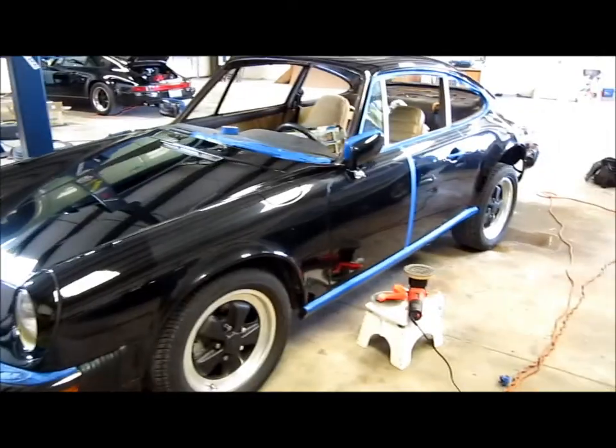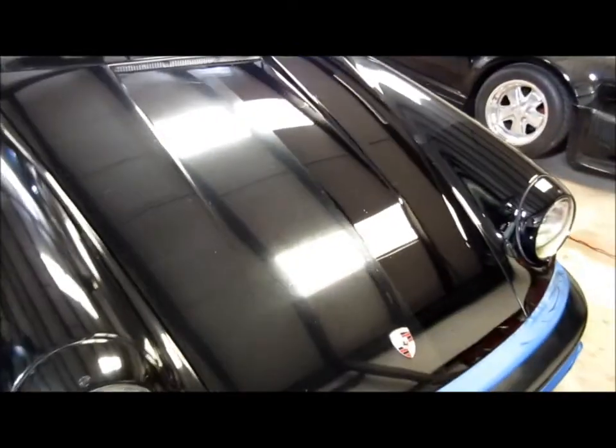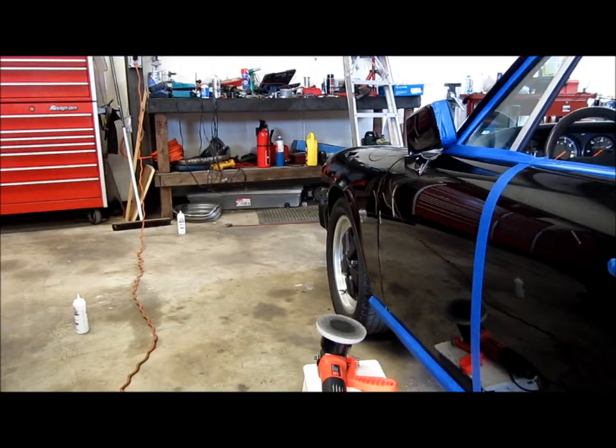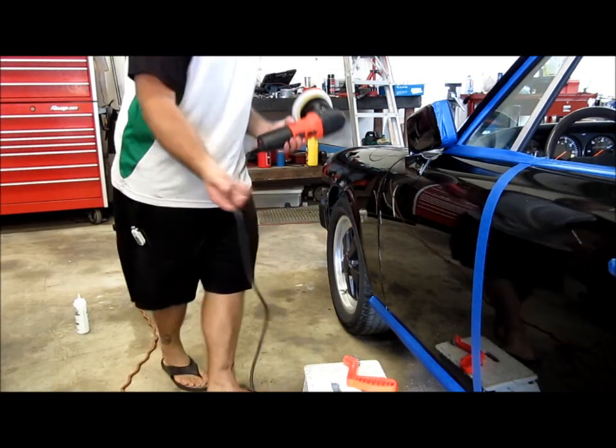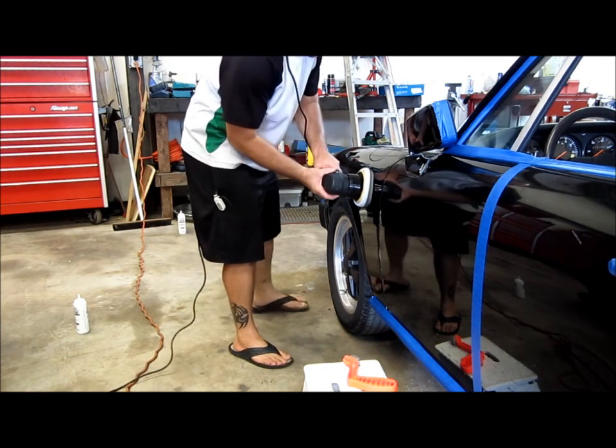This car is definitely a diamond in the rough. I'm excited that it's coming out this nice, and I'm excited to show the owner that his money was well spent.